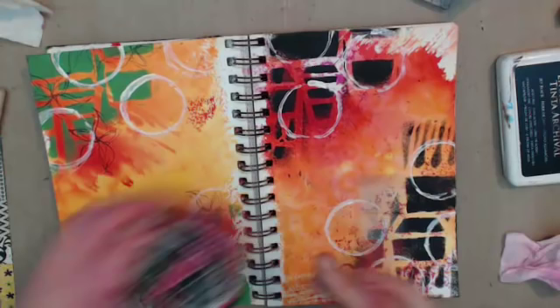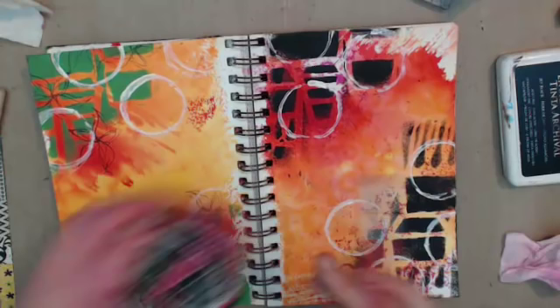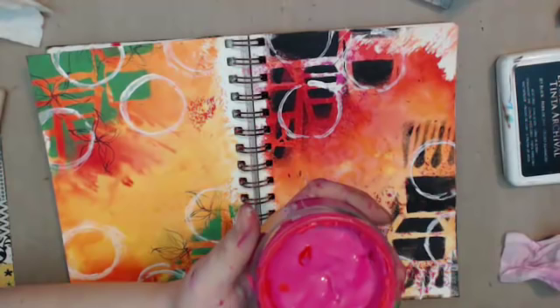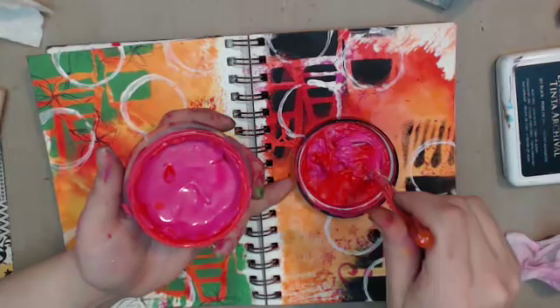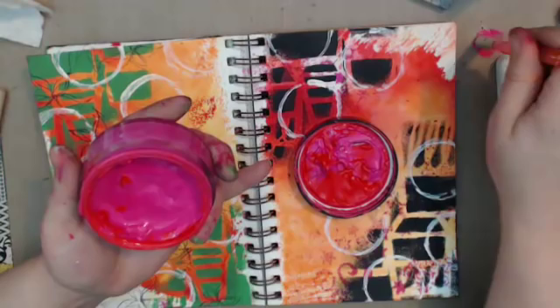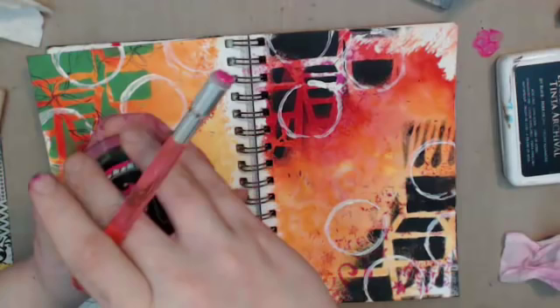This is going to be gloopy because I didn't clean it properly and all that. Before I could deal with the gloopiness — you're lucky you can't see this, it's disgusting. I really do have to email Ranger. That's gross. Somebody remind me, I always forget.